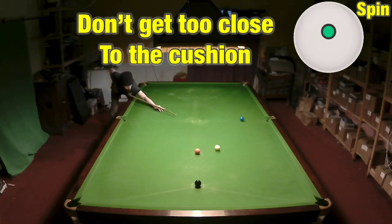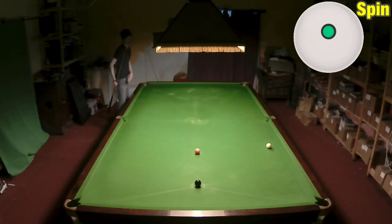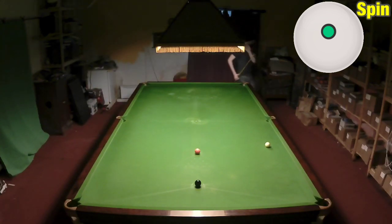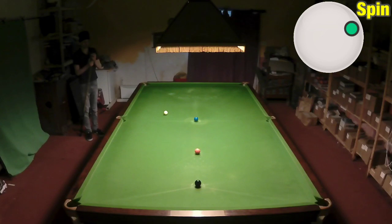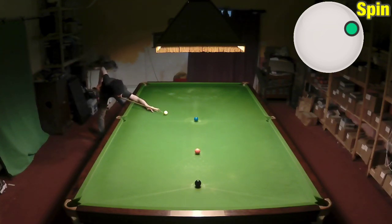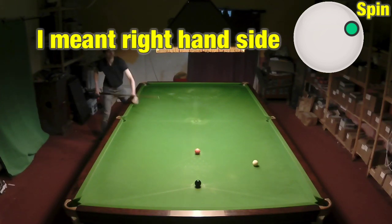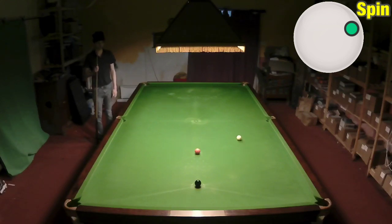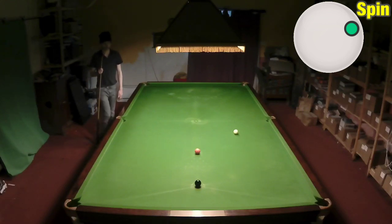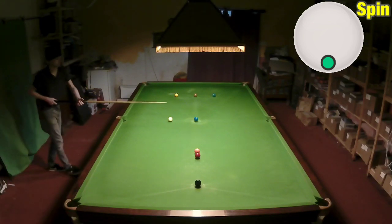This is a check side shot where you want to play for the blue. Playing plain ball, it's always going to go towards the cushion — no matter how hard I hit it. I can play the same shot with left hand side and watch what the white does as soon as it hits the cushion: it straightens up, slows down, and you come back nicely for the pink. That's a very popular, middle-of-the-road sort of side shot.